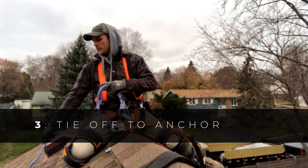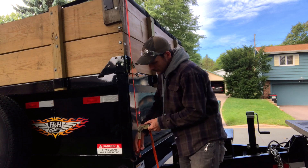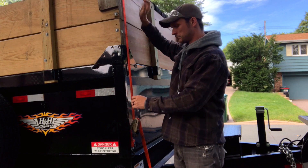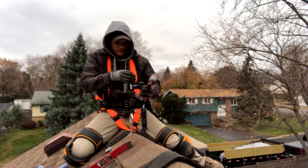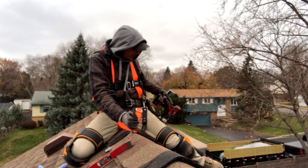Step three: you are now ready to tie off to your anchor. There is an unwritten rule that anytime a man secures a load with a ratchet strap, he must check the tension of the strap and say, 'that ain't going anywhere.' This, my friends, is no different. So give that anchor a good test jerk and declare from the mountaintops that it ain't going anywhere.